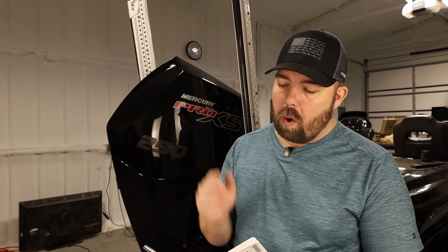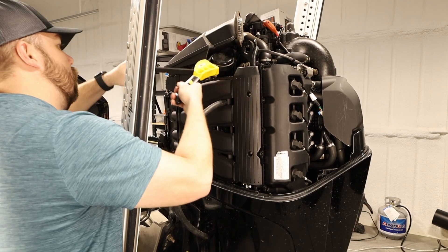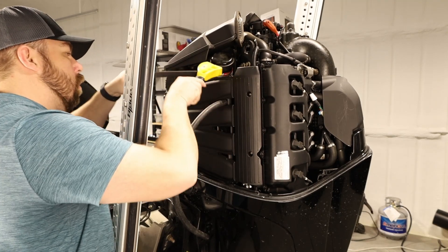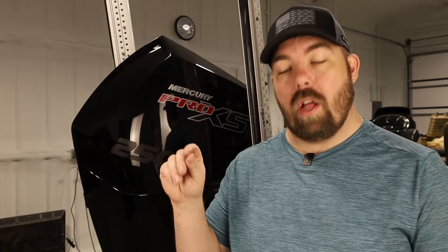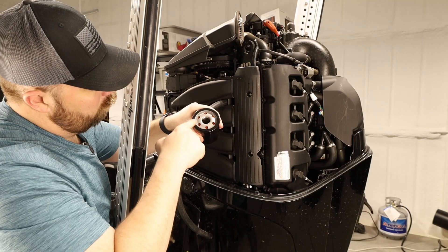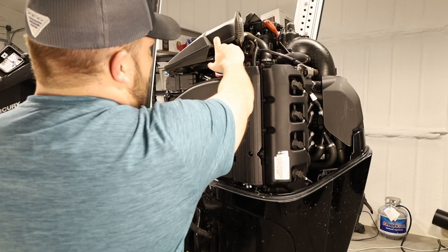Go ahead and remove the old oil filter by turning it counterclockwise. This is the part where you may need that oil filter wrench if it's on there a little too tight. Allow all the oil to drain from the trough. Clean the oil from the trough and then reinstall that yellow plug. Once you have the plug installed, grab your new oil filter and some brand new oil, dip your finger in it, and put it around the seal of the oil filter. Install the oil filter until the gasket meets the surface, then tighten about three quarters to one full turn. Now it's time to reinstall the oil.